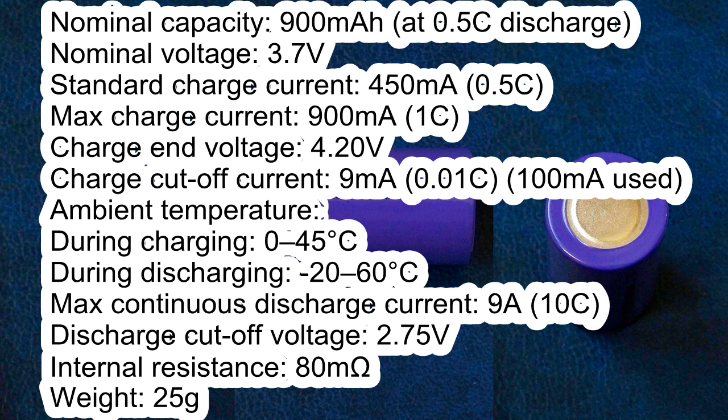Nominal voltage 3.7V. Standard charge current 450mA. Maximum charge current 900mA. Charge end voltage 4.2V. Charge cutoff current 9mA — I used 100mA cutoff due to restrictions of my battery tester. Ambient temperature during charging: 0 to 45°C; during discharging: −20 to 60°C. Maximum continuous discharge current 9A. Discharge cutoff voltage 2.75V. Internal resistance 80mΩ.